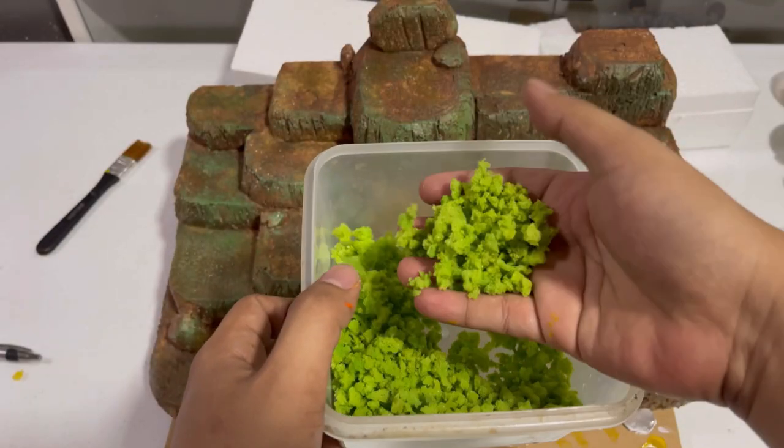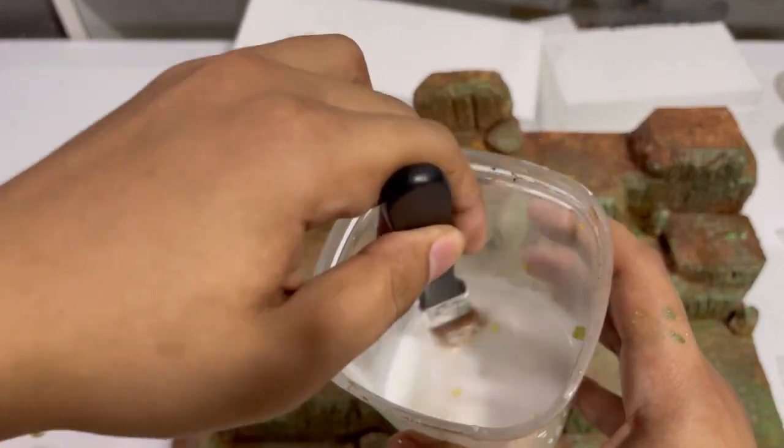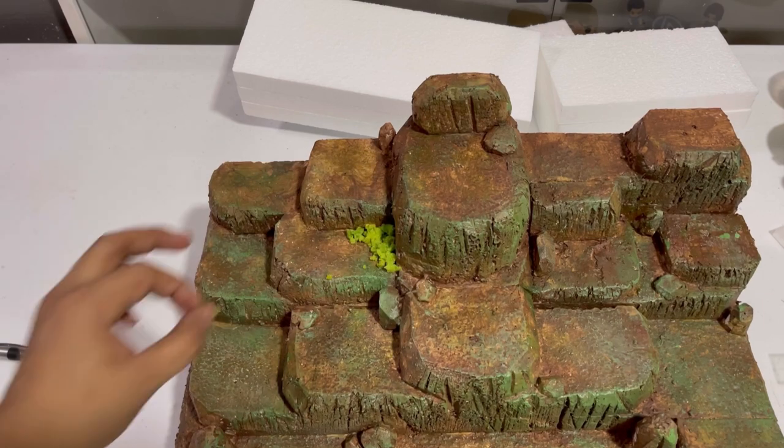This is how it looks once it's dried. I just mix water and glue for our sealant, and put the sealant where our moss will be placed.